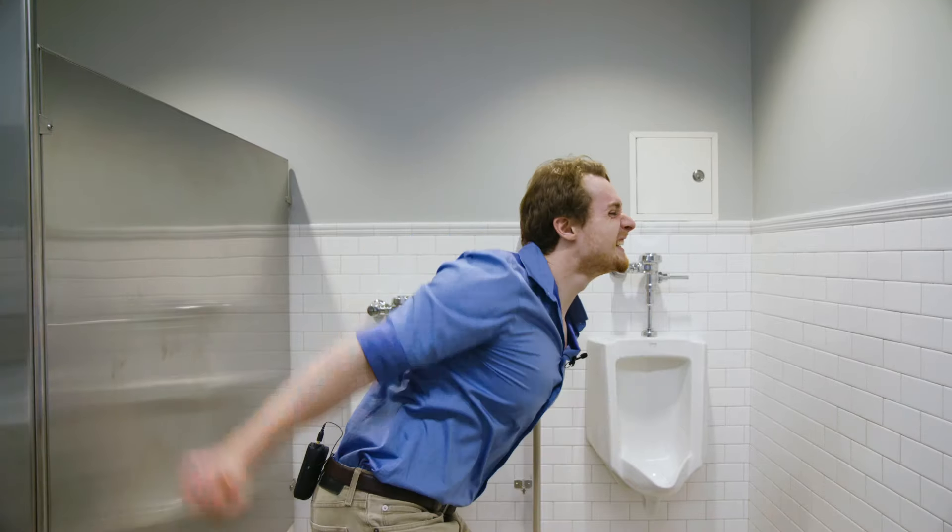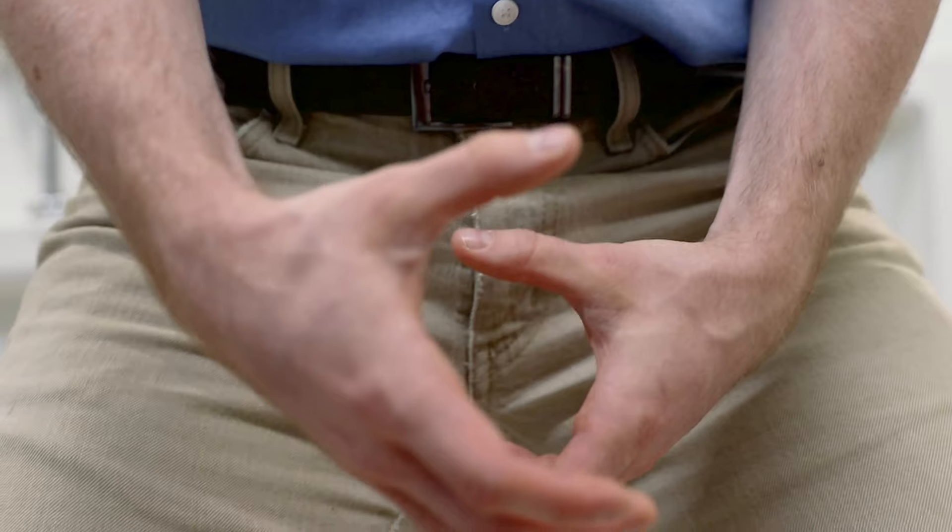Proper urinal form starts with arm circles, just enough to loosen up those shoulder blades. You want to be able to hang onto that firehose without losing your grip, and it requires a certain amount of shoulder mobility.